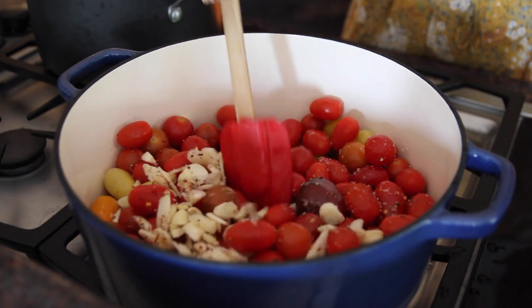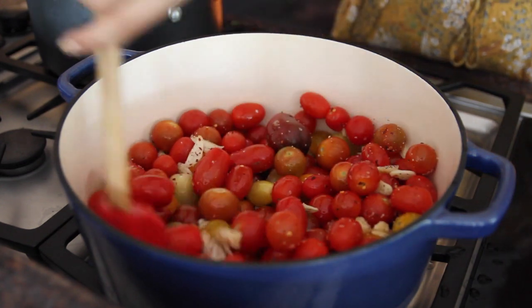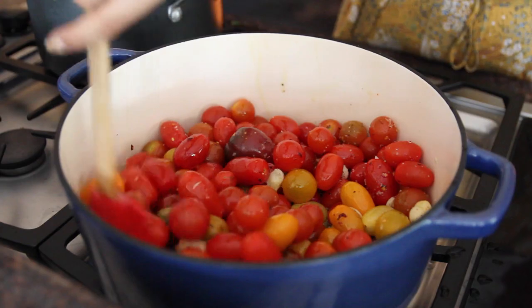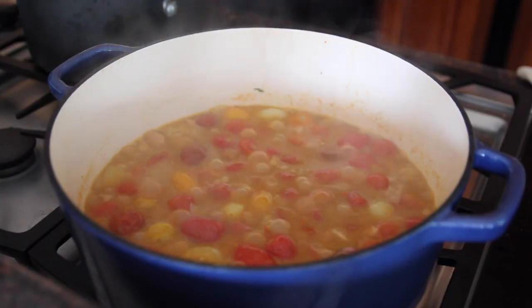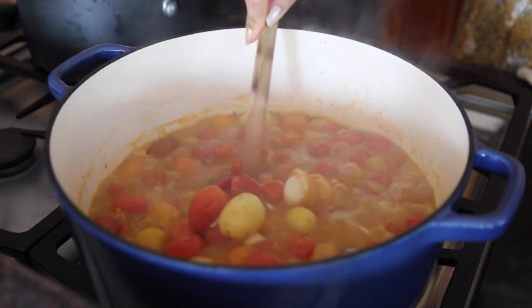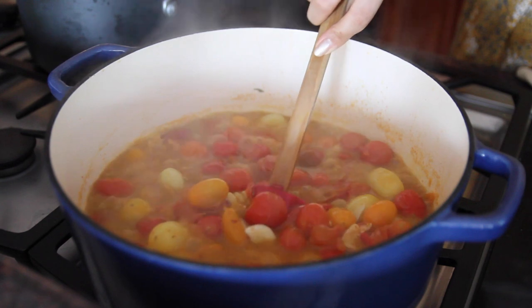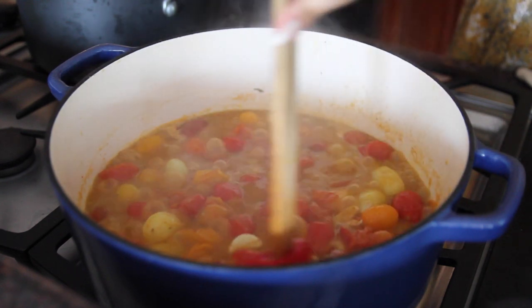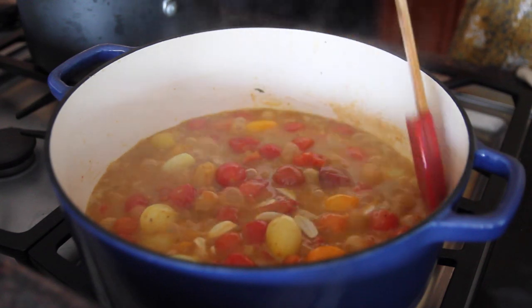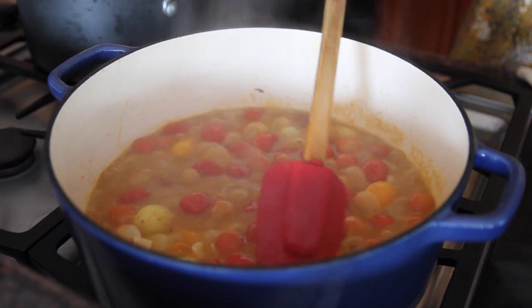Give everything a gentle toss and keep the heat on medium low — be patient. This is all going to wilt down over time and you just want to make sure that you're scraping the bottom of that pot, allowing everything to come together. It'll take about 20 to 25 minutes if you're using a huge batch like I am. If you're only making a serving for two or four people, it'll take about 15 minutes. So just keep an eye on it.